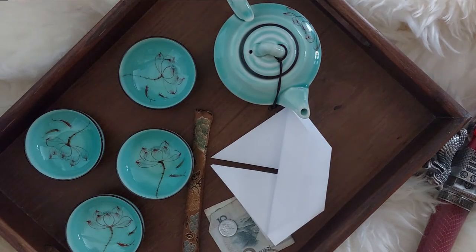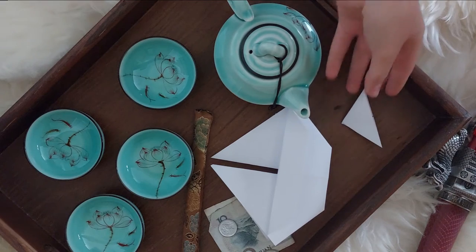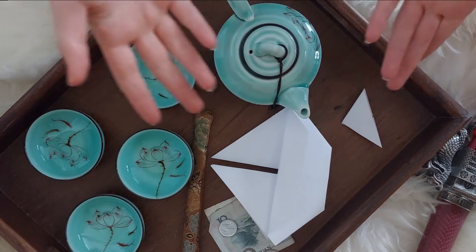Welcome! Today we will teach you how to fold this easy and fun mountain climber origami.